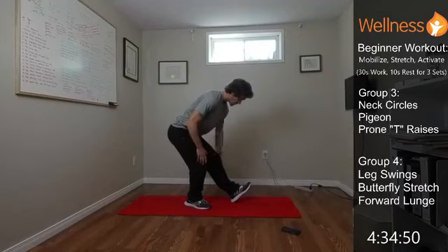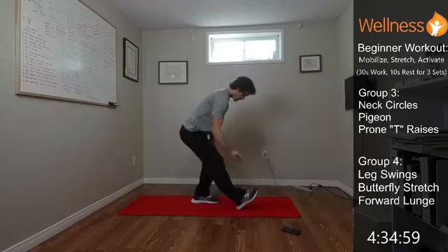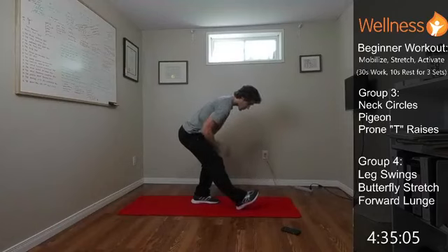Switch sides: right foot out, toes pull towards the shin, hinge those hips back, torso going forward, feeling that big stretch through the back of the right leg.